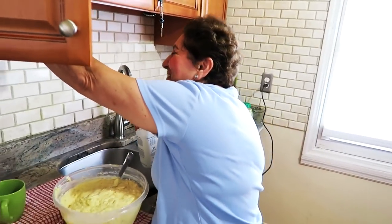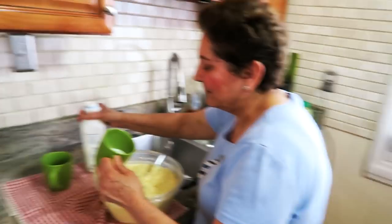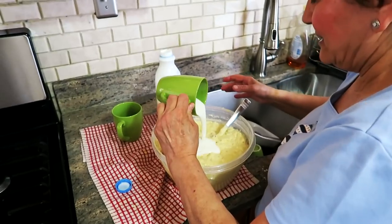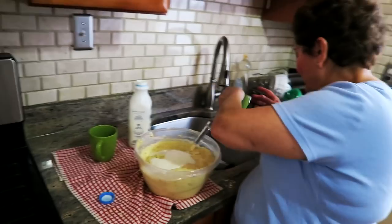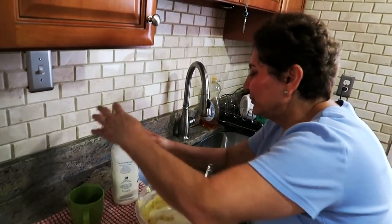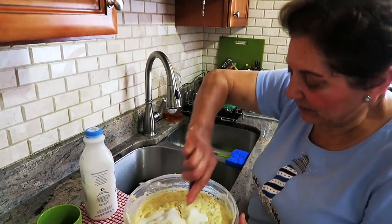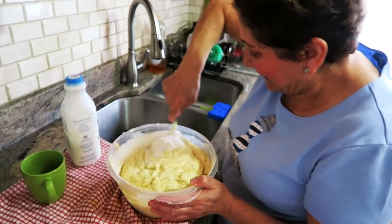Kefir milk — anybody drink this? I used to drink it, it's healthy. Now I'm going to blend it in very well.